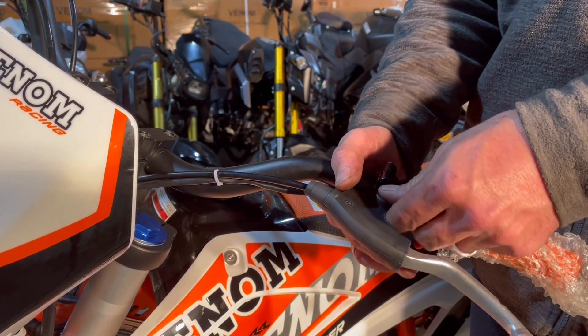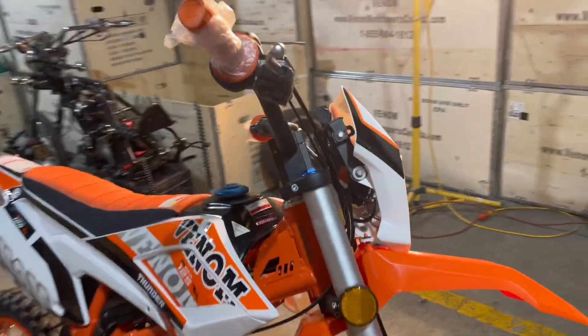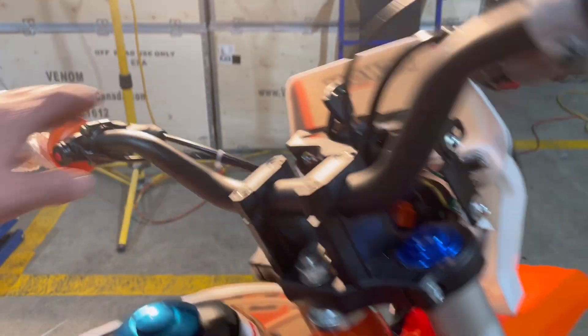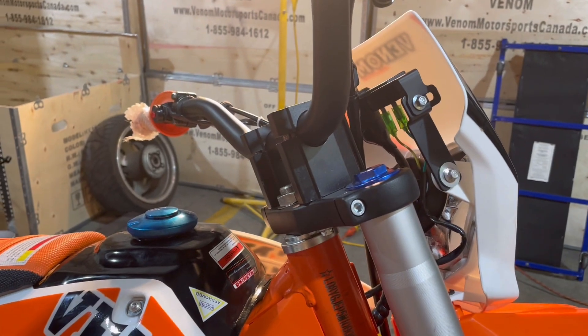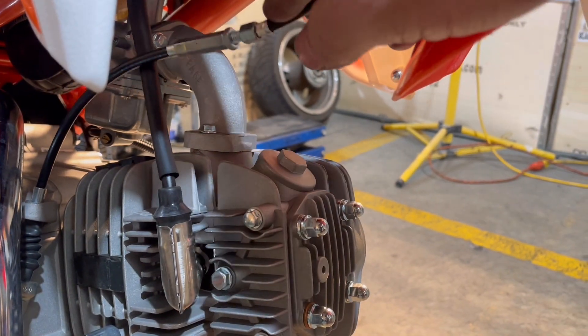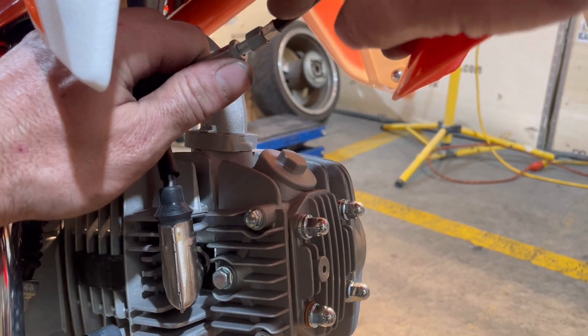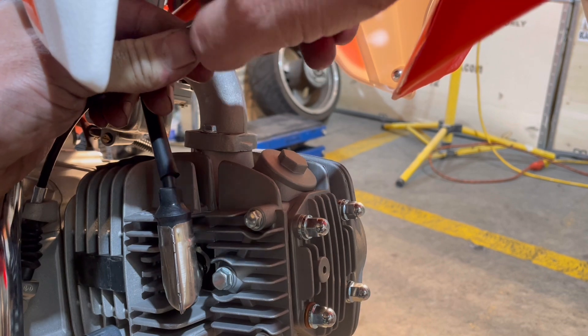The bigger adjuster — this clutch is actually set up perfect right now. I had the whole clutch out of this bike for a different video and set the clutch then, so this is actually good. But if your clutch is really bad and it's really jumping forward, what I recommend is to turn this handlebar one all the way in, then come down here. There's another clutch adjustment on the cable, right behind the fender — this right here is an adjuster.